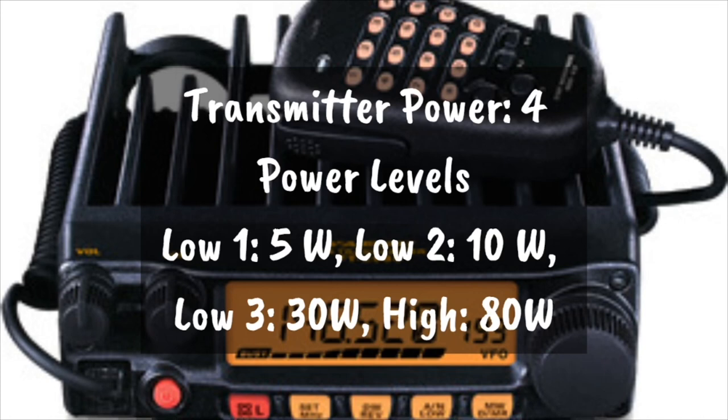For the Low 1 setting, there'll be about 2 or 3 bars on the S meter. For Low 2, there'll be about 4 or 5. For Low 3, there'll be about 5 or 6. And then high power will show the full S meter at the bottom. That's how you differentiate what low power level your setting is on.